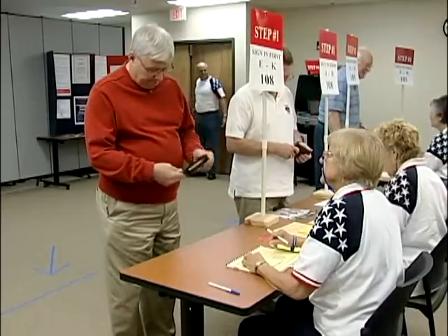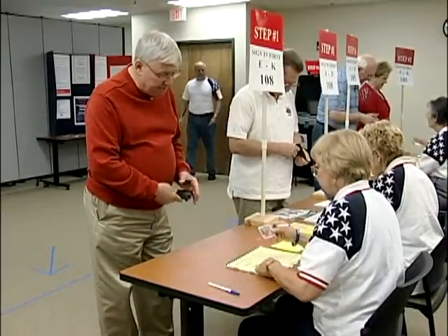Good afternoon, sir! May I see some picture and signature identification, please? Sure. Here's my driver's license. That should work out fine.